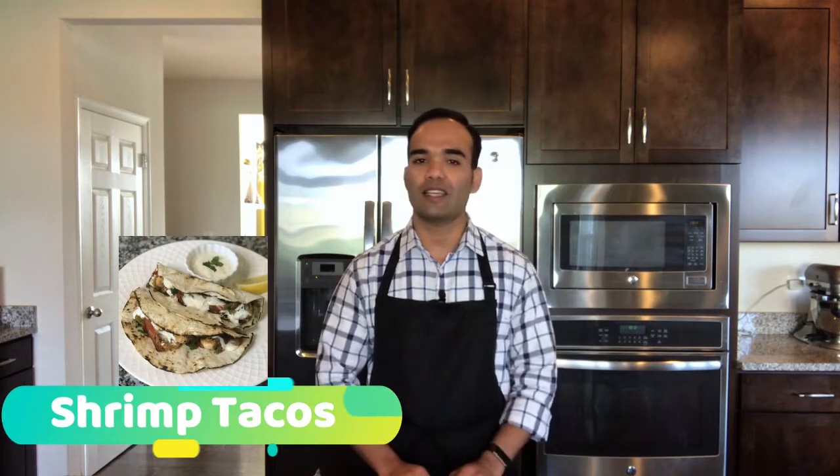Hi guys, welcome to my channel Cooking Dairies. Today I am going to show you how to make easy peasy shrimp tacos. This dish can be made in a single pot and these tacos will be ready before you know it. So let's get started.